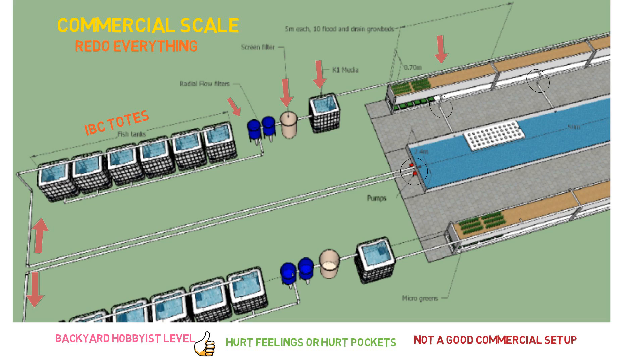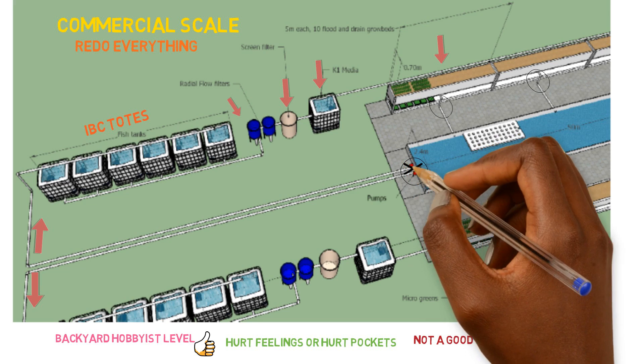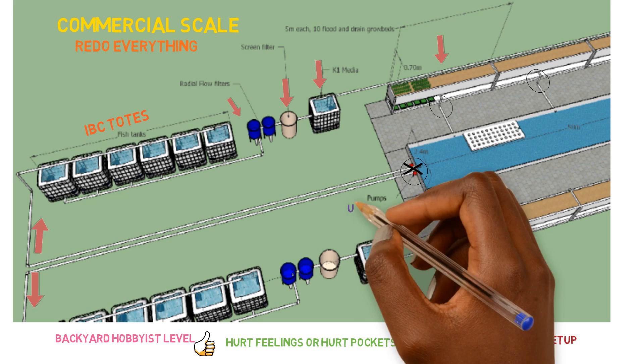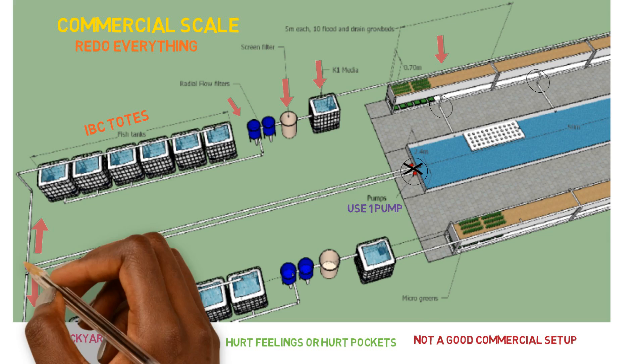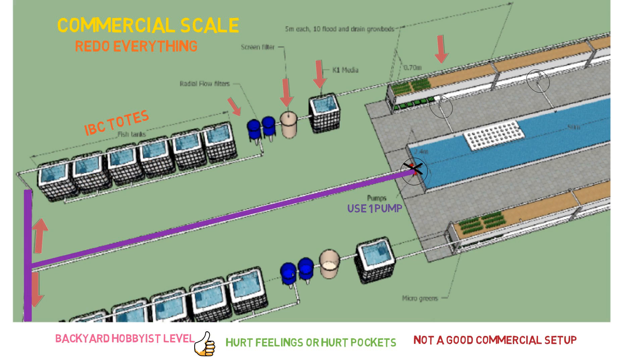Let's start with the pumping area. You have two pumps coming out of the deep water culture system, separating and going to their respective areas with the tanks on each side. You don't need two pumps for this. There's not one pump large enough to supply the pressure and water volume that you need. You just hook one pump up, save all this extra piping, and then split the flow going to each side. That would easily take care of that problem.